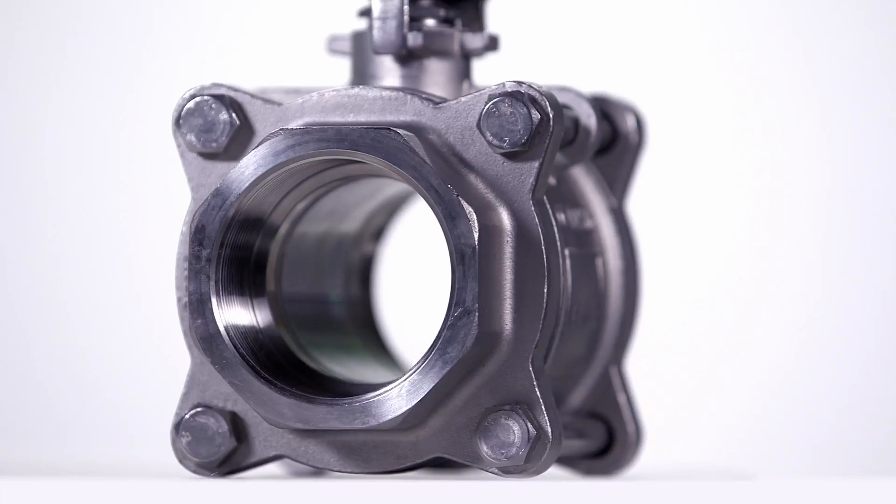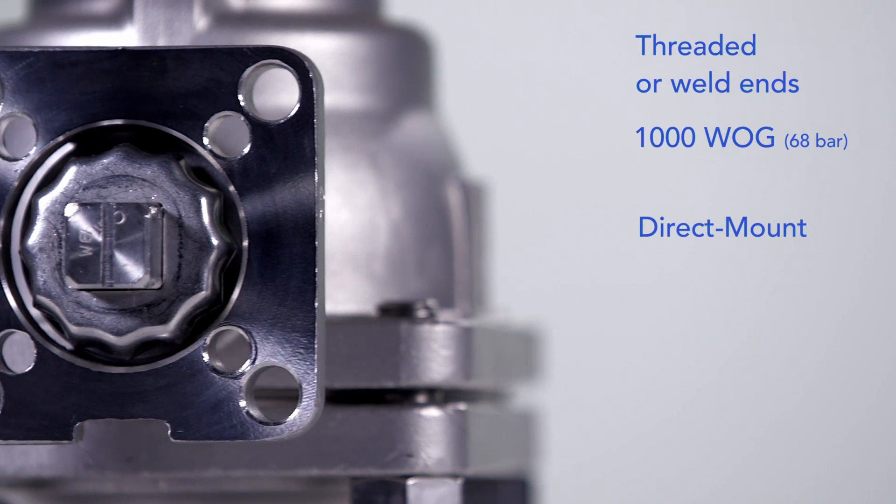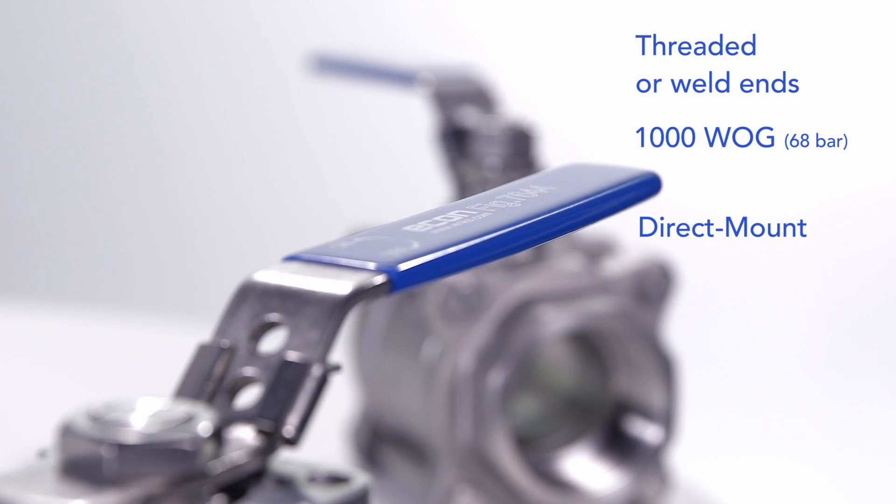Supremely reliable, industrial Econ three-piece ball valves have threaded or weld connections. Direct mount ISO top flanges simplify and accelerate automation.